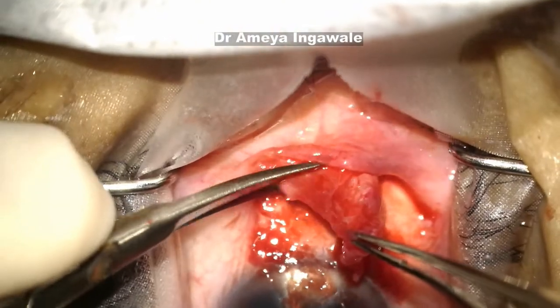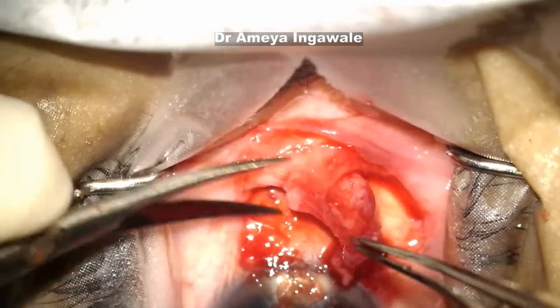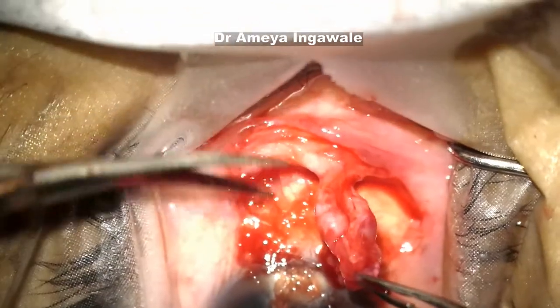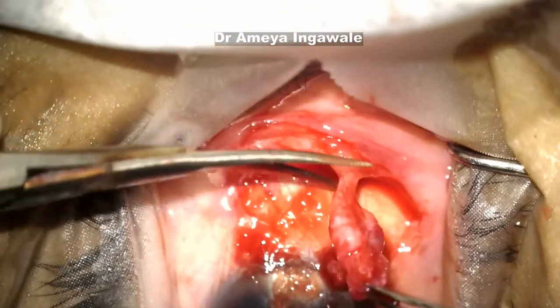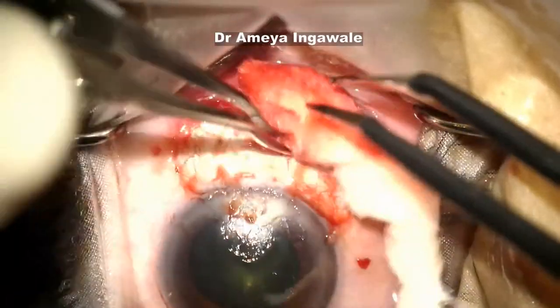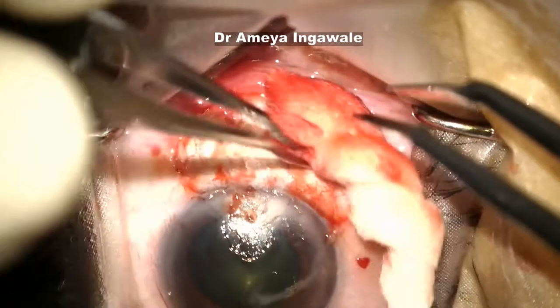Now you can start from the other side, again in the white part. Don't leave any of the pterygium tissue behind. The entire tissue including the lateral margins — the wings on both sides — has been removed.